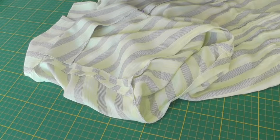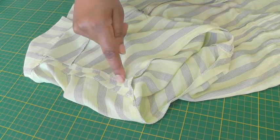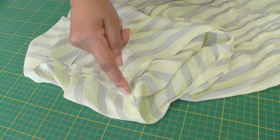Here we have the other side of the garment without a shoulder pad. Here is the shoulder seam and this is the seam allowance for the sleeve head.